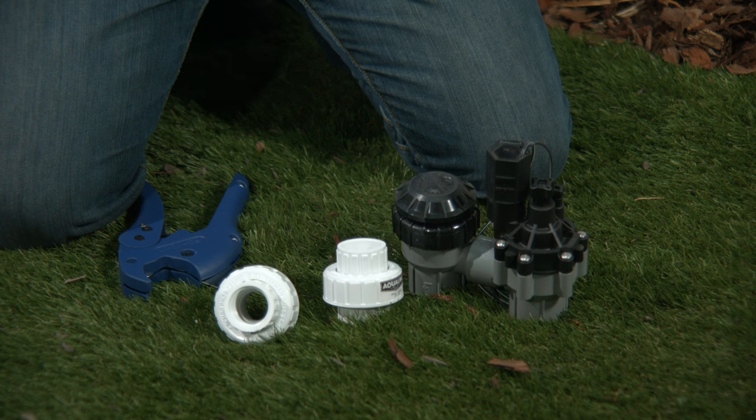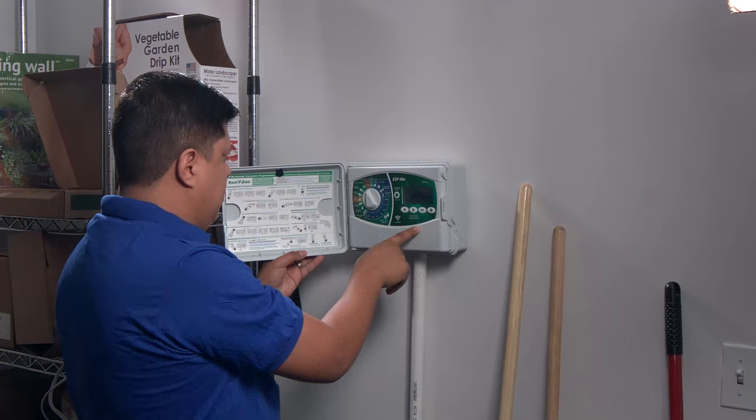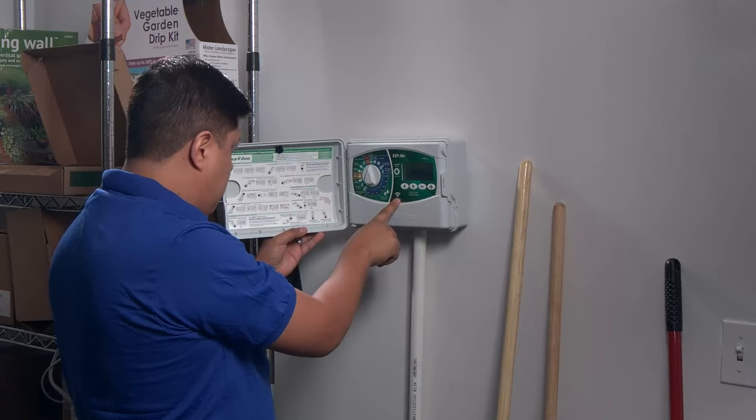So think it through before you glue — I should put that on a shirt! You're going to need a pipe cutter or hacksaw, two slip unions, PVC cement and glue, and the replacement valve. Before you get started, always remember to turn off the water and relieve the pressure in the lines. One way to relieve the pressure is to open one of the valves for a few seconds, or go to your system controller and activate one of your zones for a few seconds. This will allow some of the water to evacuate the system.